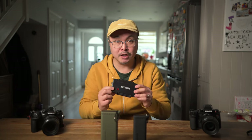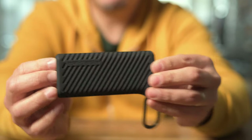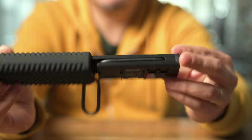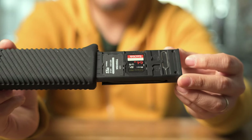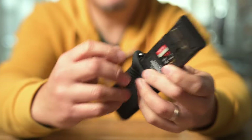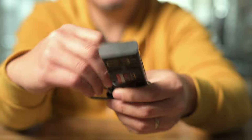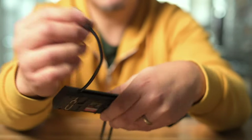PGY Tech's new CREATEMATE, launched last year, takes it a step further. Not only can it hold and protect cards, but it also doubles up as a card reader, together with a built-in USB-C cable. So you don't have to rely on a separate card reader.